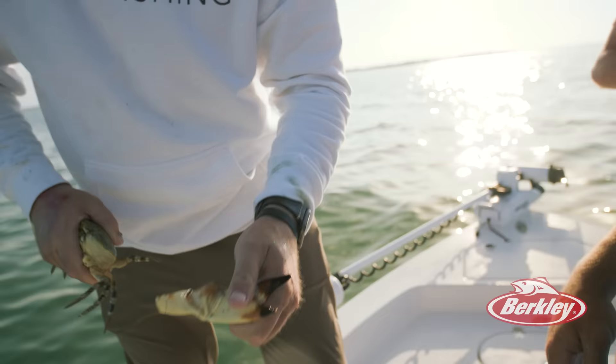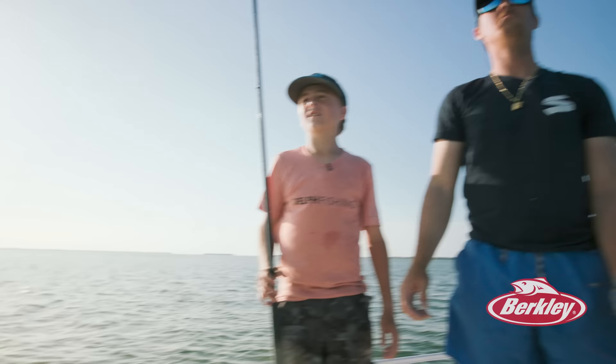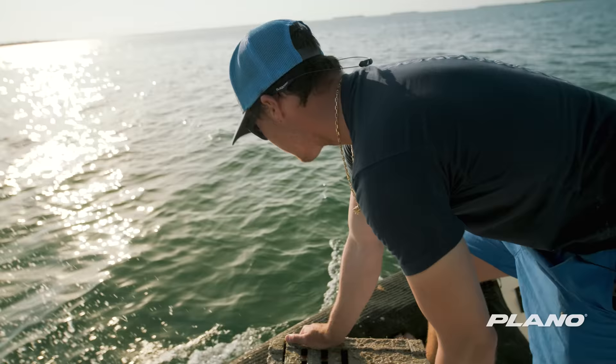How many is that for this one? Ten claws. Ten pounds of stone crab at an average market price of $40 a pound right now — that's $400 in stone crab if we can get ten pounds.